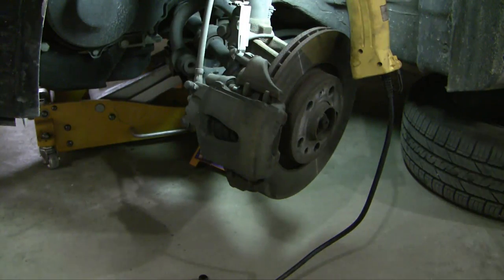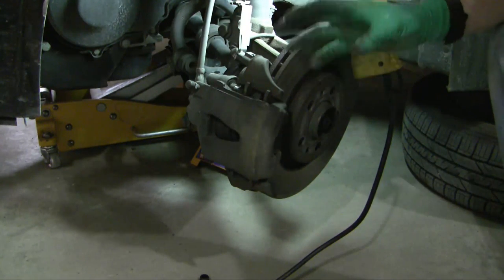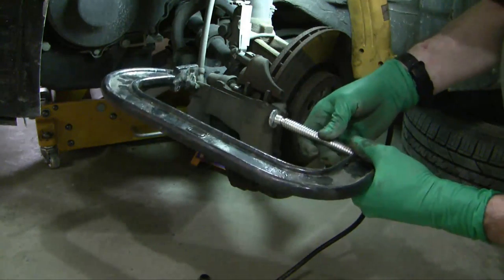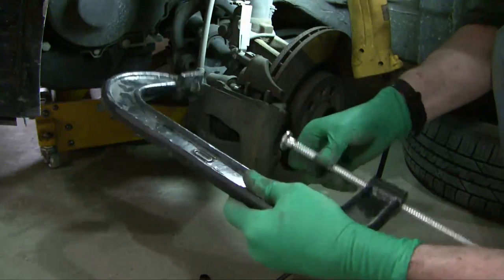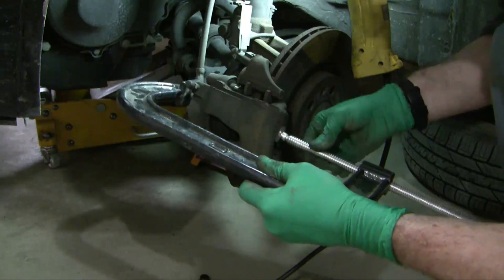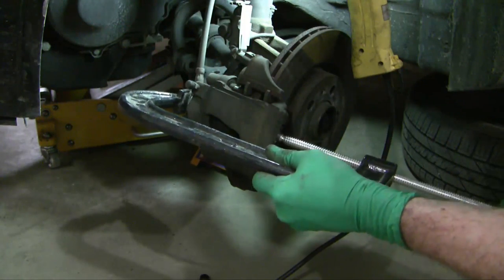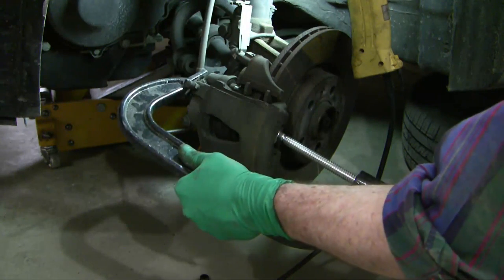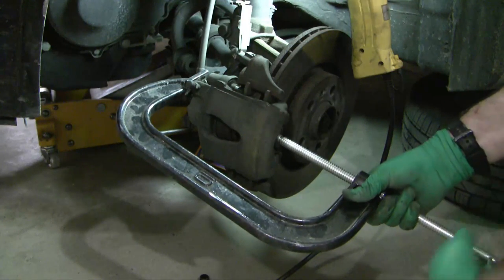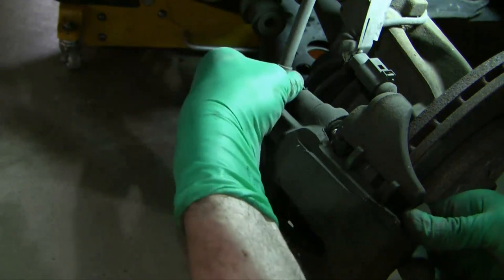The next step is to compress the cylinder so that you can release the brake pads, because the brake pads are right now squeezing down on the rotor and they're not permitting it to come off easily. Take this big C-clamp and put it on here — make sure you don't pry on the brake lines — and then it should come easily. Now I've loosened off the sliders and we'll just slide these out.